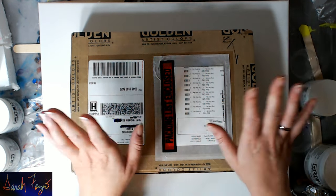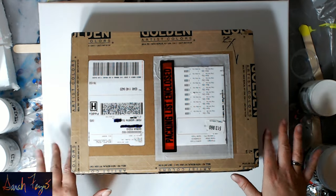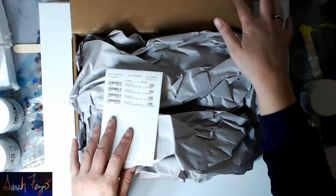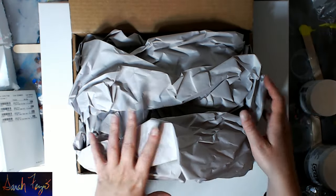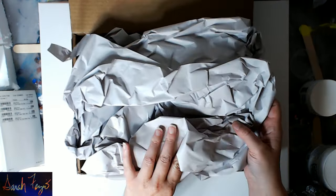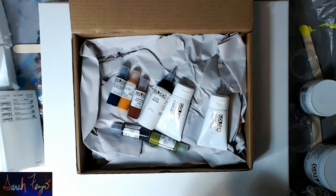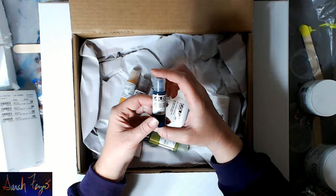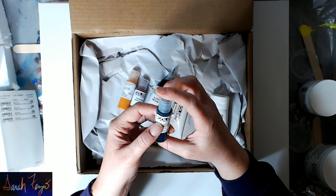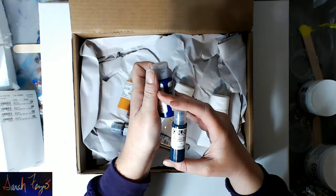I want to say they're not paying me — they just sent me some samples and I'm just opening the box. Inside we have packing paper, which you can actually reuse to separate or pack paintings you're selling. And I have some samples of fluid colors — these are the kind that if you were to buy them in the store, they would look like this.